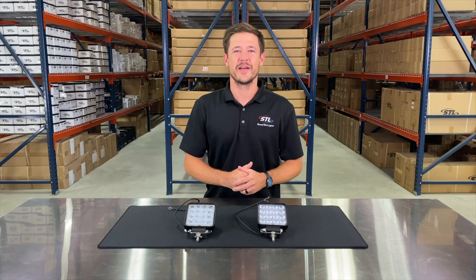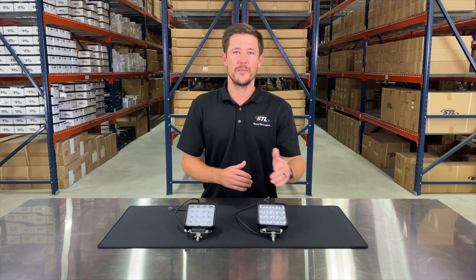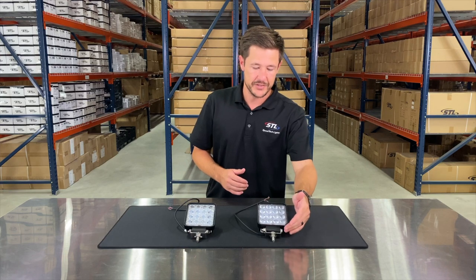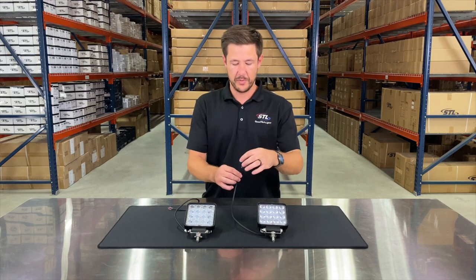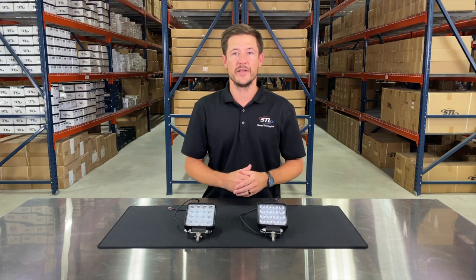I'm Andrew with SpeedTech Lights and today we'll be going over our Quad Carbine 16 work lights. We offer these units in floodlight optics or spotlight optics. You'll see the included mounting bracket here, which I went ahead and pre-attached, and then your cables go into your positive and negative connections. Both units have 16 LEDs pushing 3,040 lumens.